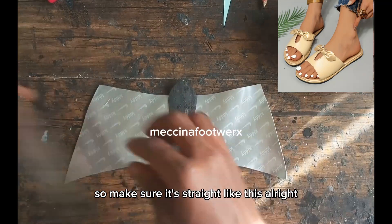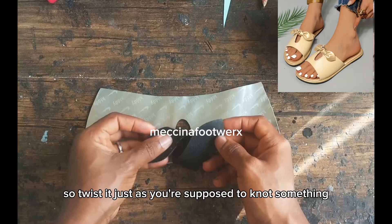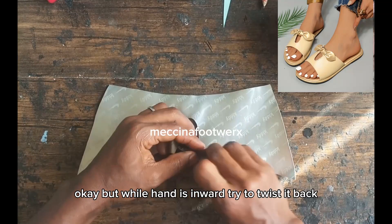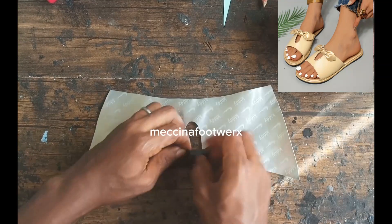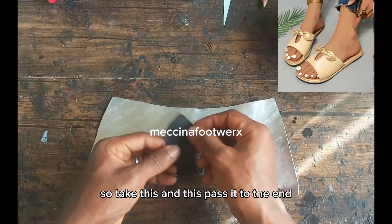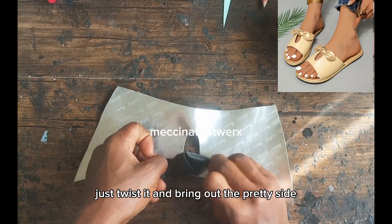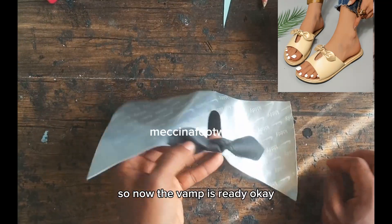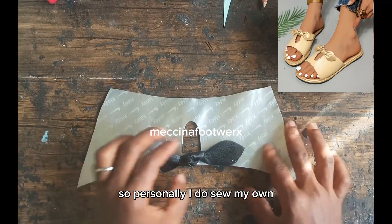Make sure it's straight. Now it's time to knot it — twist it just as you would knot something, but while your hand is inward, twist it back so the pretty side shows on top. Take this end, pass it through, grab it, twist it, and bring out the pretty side. The vamp is now ready.